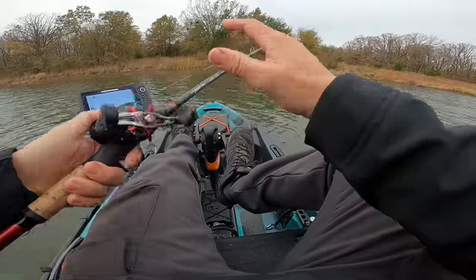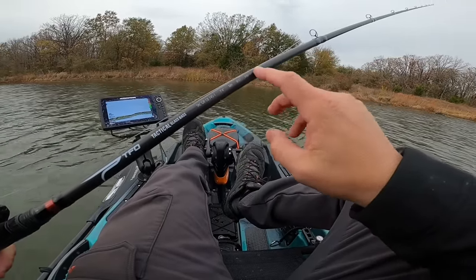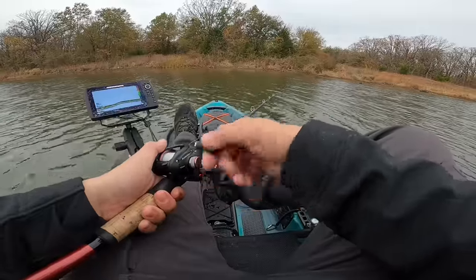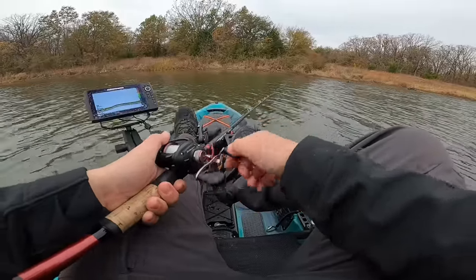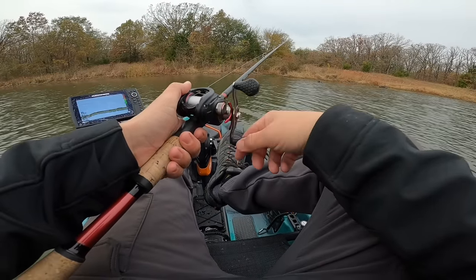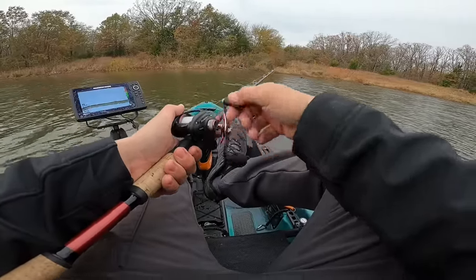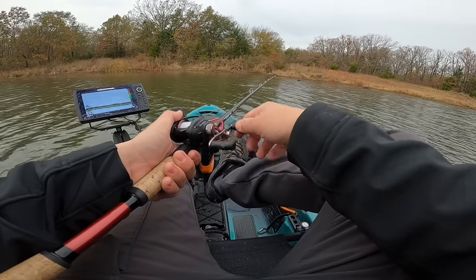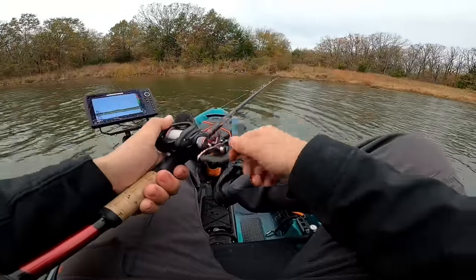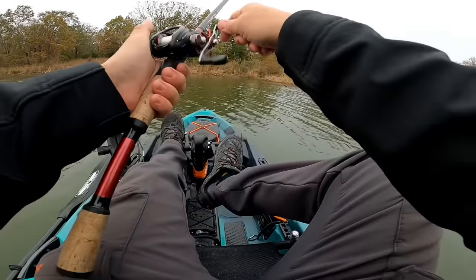I like throwing bladed jigs on a glass rod. This is a TFO Tactical Glass bass rod — it's a 7-foot-4, medium heavy with a faster tip, kind of a moderate to fast action. What I really like about the glass rod is it loads up really well when throwing a bladed jig. Keep in mind it's a moving bait with a big stout hook, but the fish are going to set the hook themselves because they're swimming after it. You don't need to rip their faces off. A slower action glass rod will not only help you hook the fish but land them too — it helps soften the blow when that bass comes crashing in to your thunder cricket.